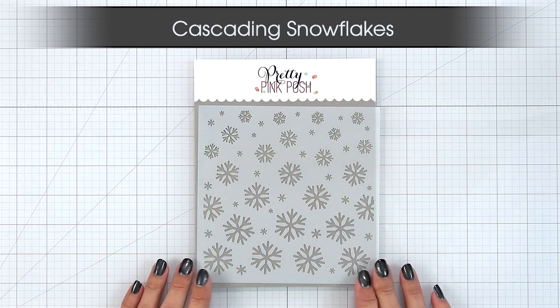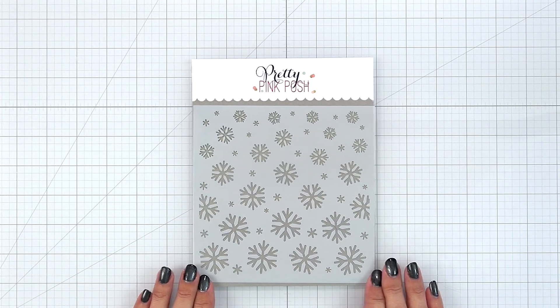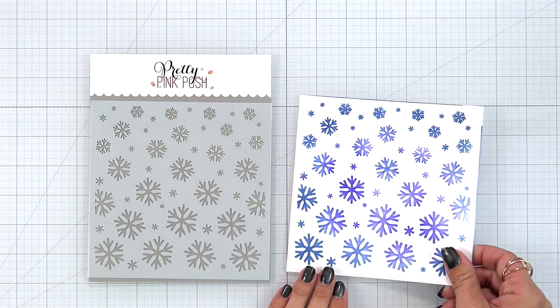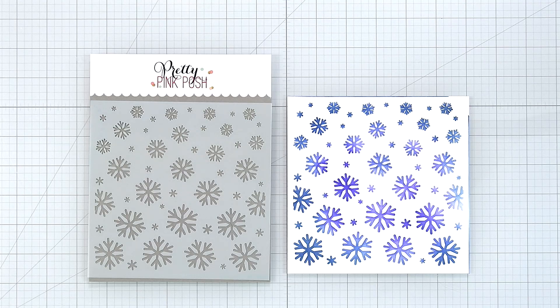And then we have the Cascading Snowflakes. This is a one-piece stencil, but it can be used in so many different ways. The top of the stencil starts with smaller snowflakes and they get bigger as it goes down. So this is great to use with pastes, transfer foils, and of course ink blending.